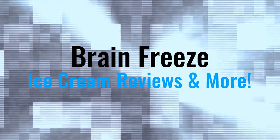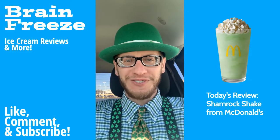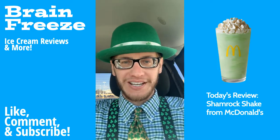You know why I'm here. What's up, Freeze Fam? Welcome back to the Brain Freeze. We are back at it with another ice cream review video and I am super excited for what we're reviewing today.